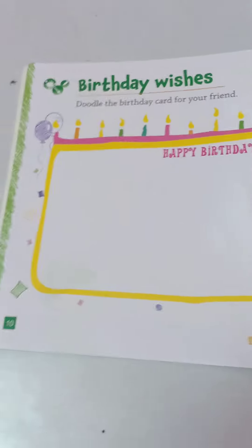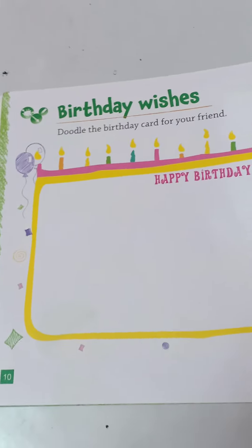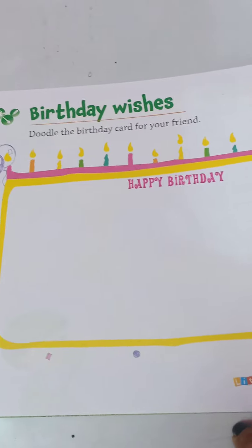In the next page, number 10, doodle the birthday card for your friend.